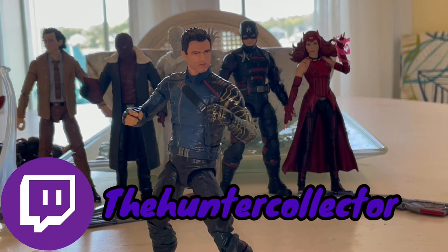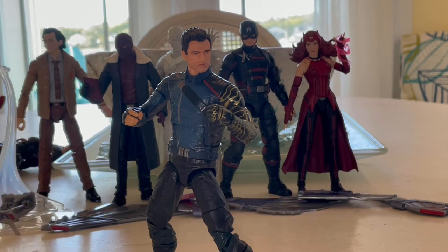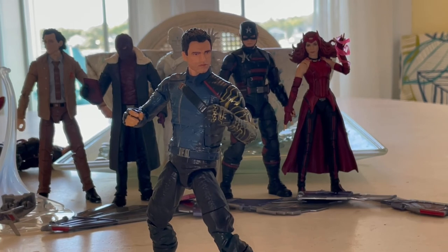I still recommend getting him for sure, but the head sculpt they should fix. Make sure you check out my Twitch - TheHunterCollector. I am out of town right now so I'm not posting anything, but I do have videos you can watch. I don't have my PlayStation on me but I am doing vlogs, so keep an eye on YouTube. I'm posting reviews while on vacation and planning vlogs for each day. Thanks for watching!